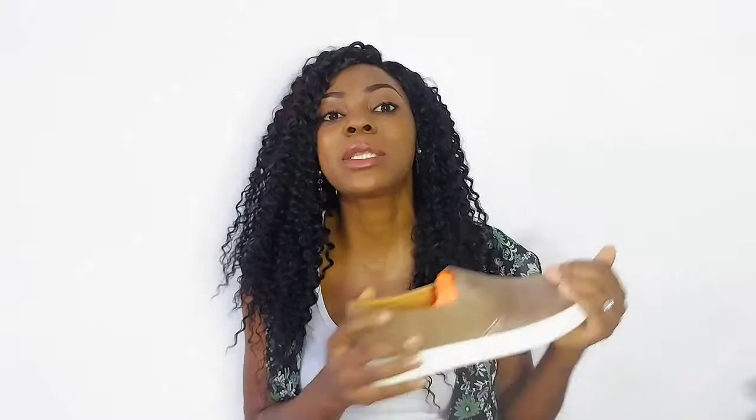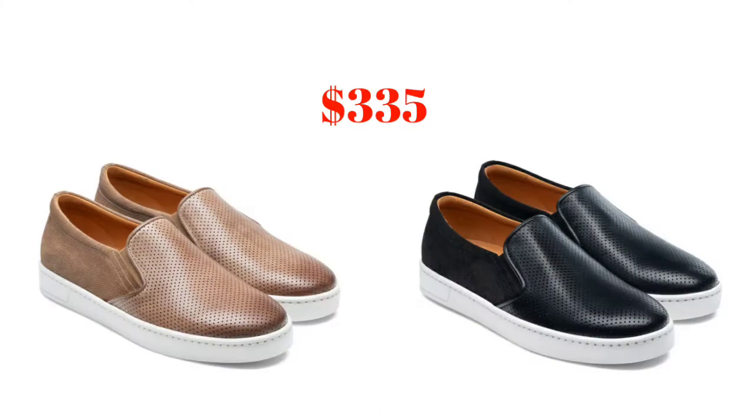These particular ones are from Magnani and they cost $335. They also come in black. If you don't want to worry about shopping, tracking, and getting items delivered to wherever you are, I can help with my fashion concierge service — check the link in the description box below to book that service. I've also dropped a link in the description for you to order these shoes straight away.